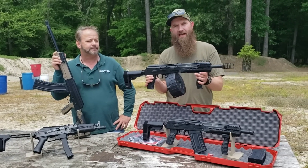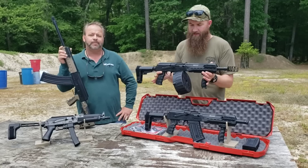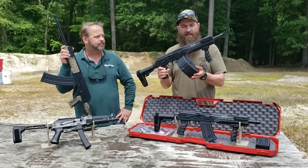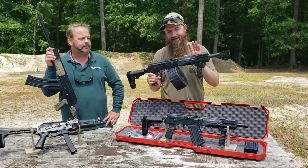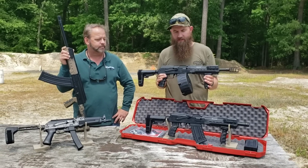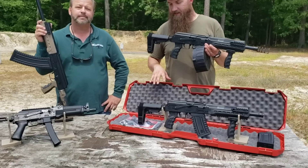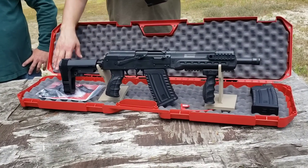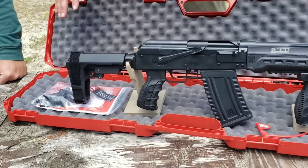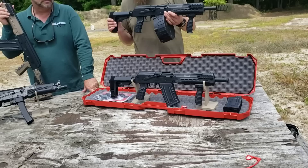There is also an adjustable gas system like you'll find on the KS-12 and other Saiga 12-style guns. This one also has an MD Arms 20-round drum in it. We sell the drums, we sell the brakes, and now we also have these firearms available on the website. From the factory it comes with interchangeable back straps for the grip, two five-round mags, a hard case, and the other standard features.